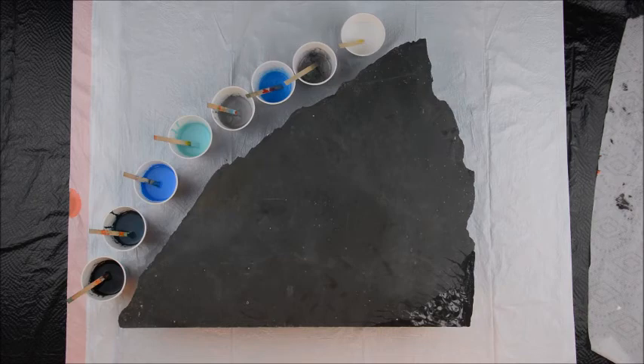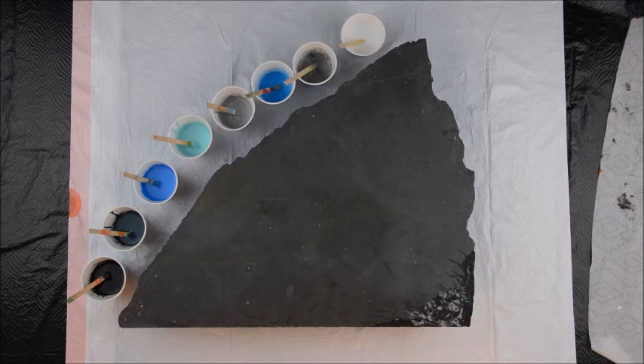Instead of canvas today we are using a piece of slate. This slate was actually taken from a chalkboard in an elementary school that I went to first, second, third, and fourth grade. They tore down the school to build a Burger King, so I ran in and grabbed it — I didn't smash the board and steal it. So I have a number of pieces of this.